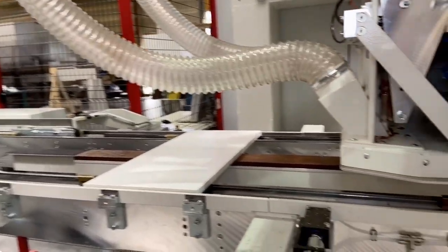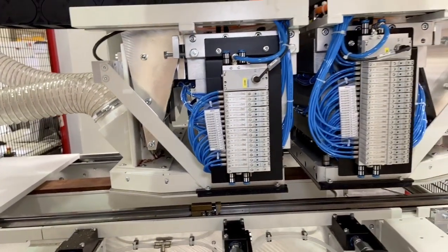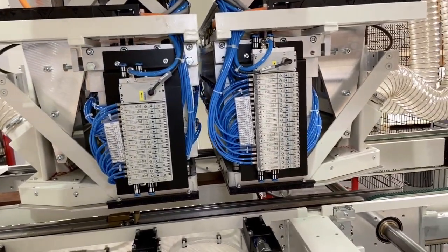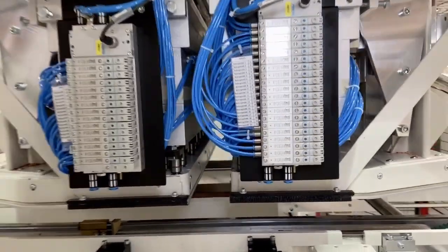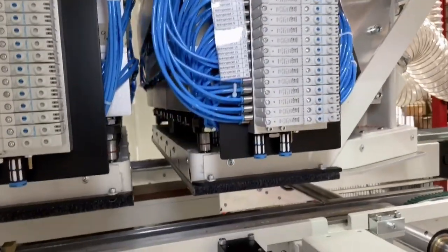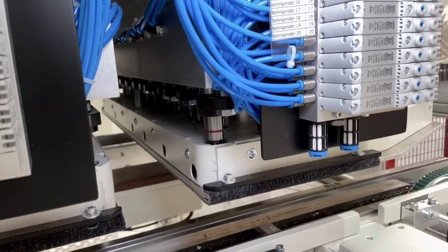The machine is equipped with two drilling units that are controlled via 5-axis NC control, with a 31-position individually controlled T-shaped boring head and a second 25-position T-shaped individually controlled boring head. They are used to drill the specific patterns required by the customer.